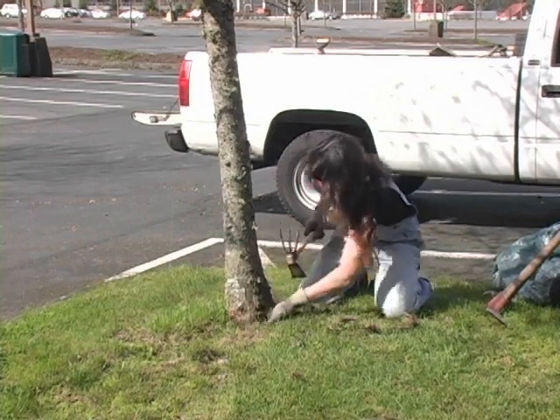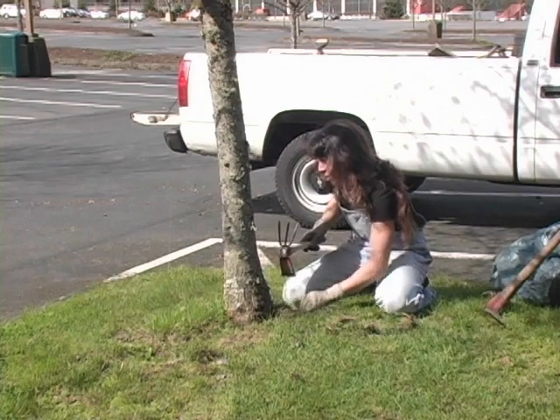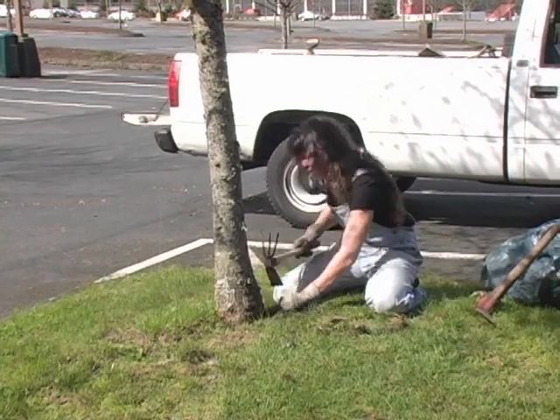It's really important to find the base of the tree. A lot of times soil does go up around it and that can cause disease and decay.